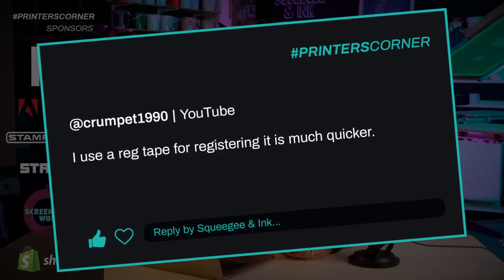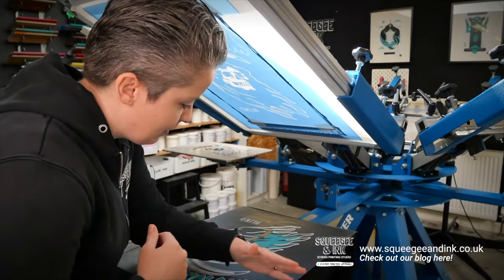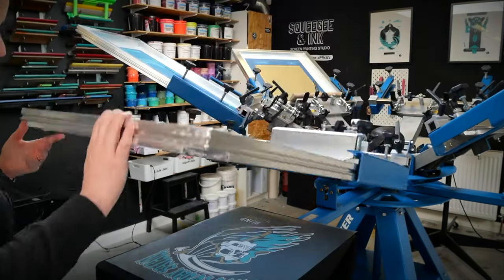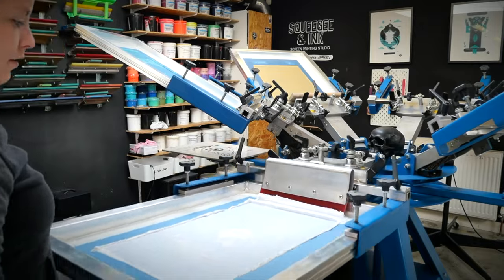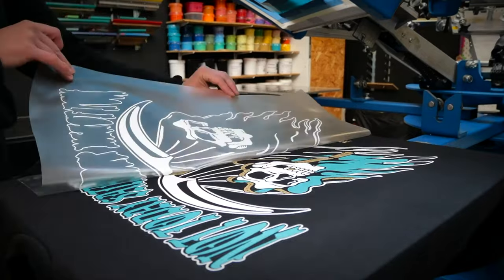Our final question — well, it's more of a comment — is from Crumpit1990. They said: I use RegTape for registering, it's much quicker. I would like to dispute that. What they're saying is that when registering screens, they put a t-shirt down, use a clear piece of registration tape, print the first layer onto it, make sure it's touch dry, and then register the next layers to the first printed layer in the design. I think there are lots of errors that can come up here — the registration tape is very lightly tacked onto a t-shirt and there's some room for movement there, so if you're thinking about accuracy, something built in there can already go wrong.